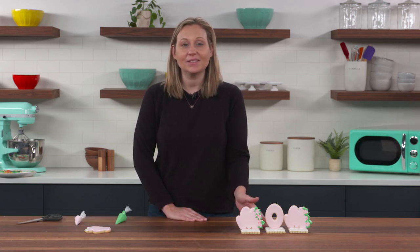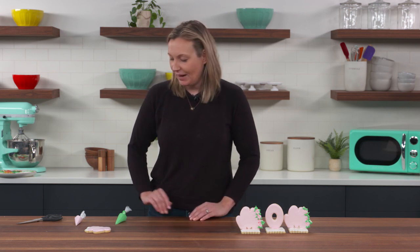When you make cookies in the springtime, you're probably going to want to add some flowers. It's a lot simpler than you may think — you don't even need a special metal piping tip. You can create beautiful flowers like the ones on these Mother's Day cookies simply using the piping bags you already have on hand. I'm going to show you how.